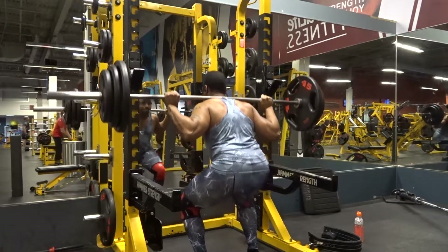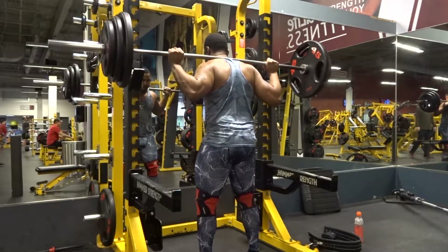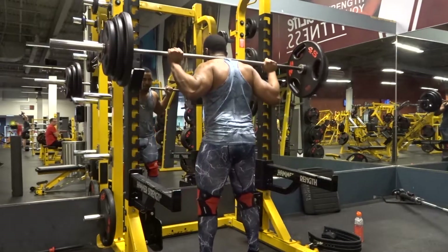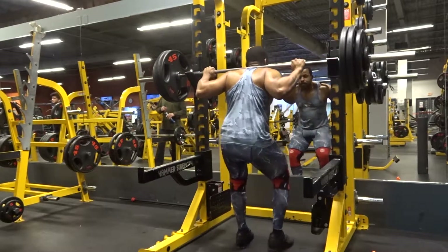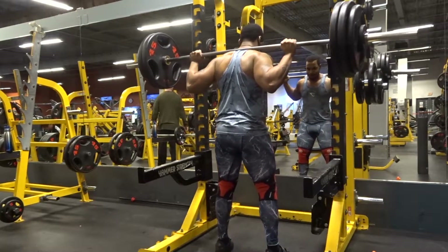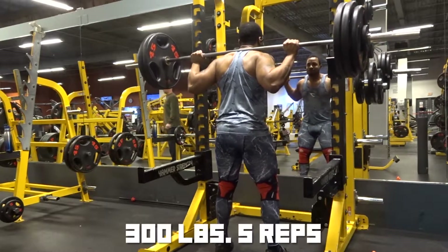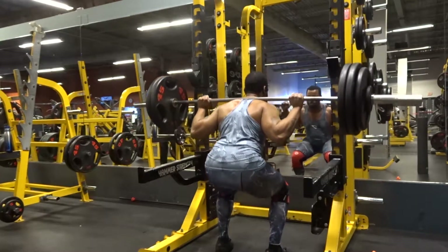Everything's still feeling really good. Like I've been saying since the beginning of this series, my squat is something I'm feeling really confident about. But my bench and my deadlift are something I'm still trying to get past a plateau on.